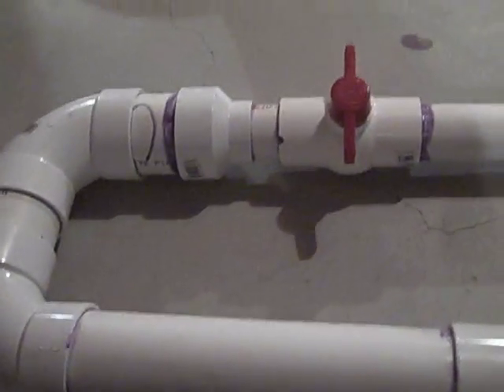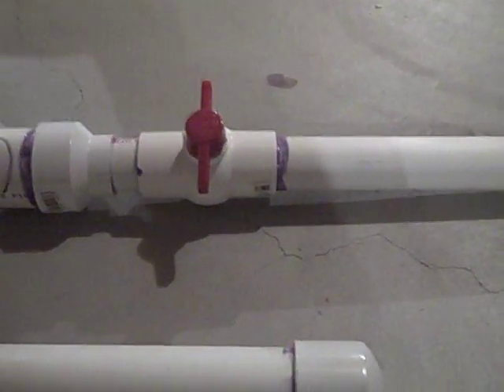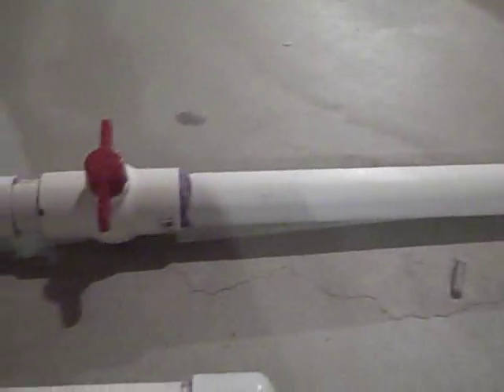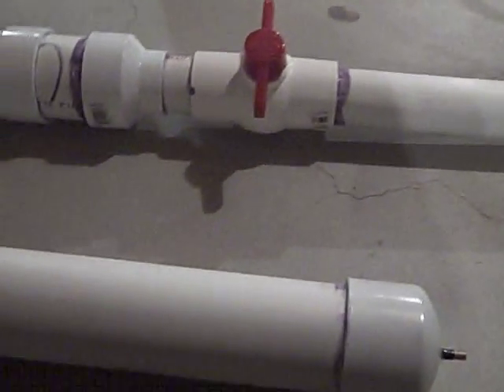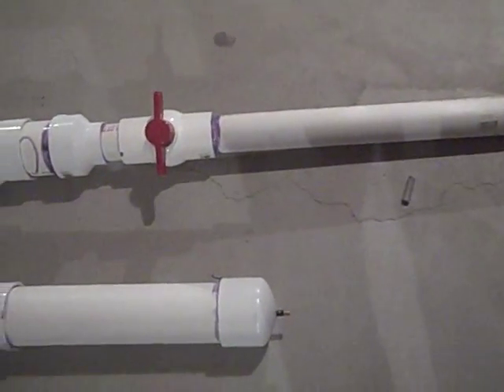You can pump it however many times you want. Then all you have to do to fire is turn that ball valve and it should shoot whatever is down this chamber. In our case it shoots Nerf rockets or the Buzz Bee Glow rockets. I'll go grab one of those and then we'll do a firing test.